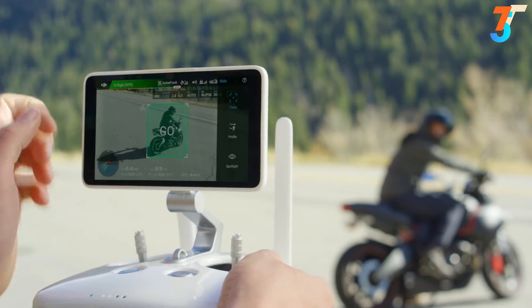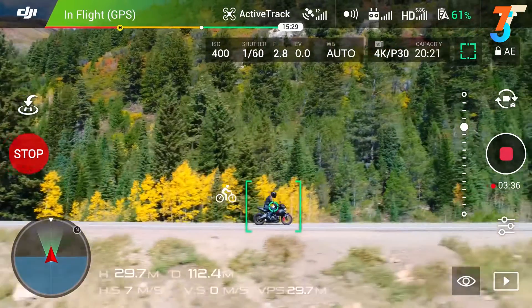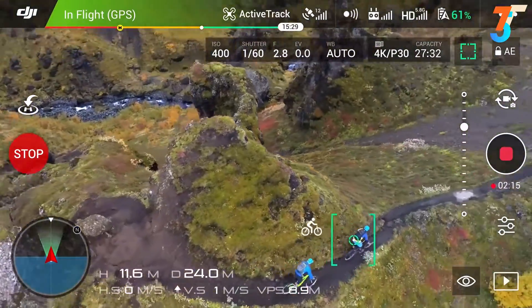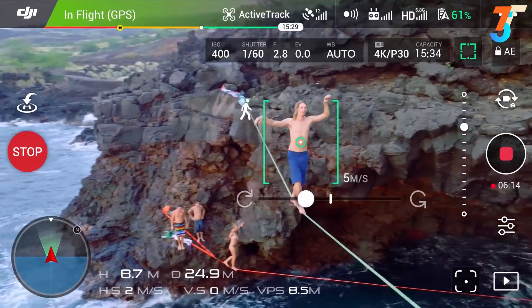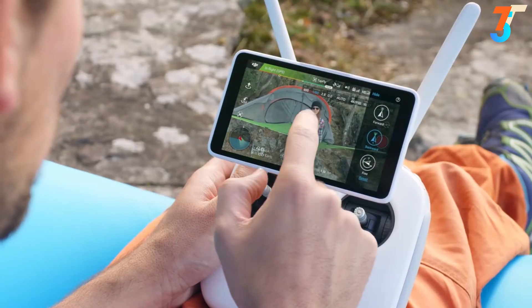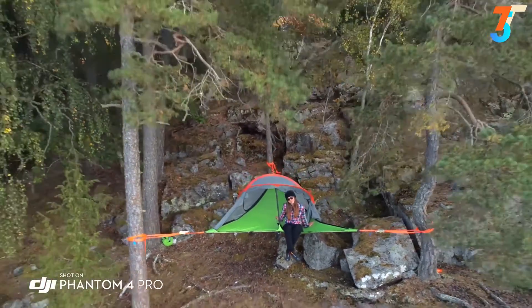Active Track has now been expanded with three new intelligent flight modes. Profile tracks your subject horizontally from any side. Spotlight locks the camera on a subject while you fly in almost any direction. Circle swings 360 degrees around the subject. Tap Fly has also been improved, adding reverse tap fly, making it perfect for aerial selfies.